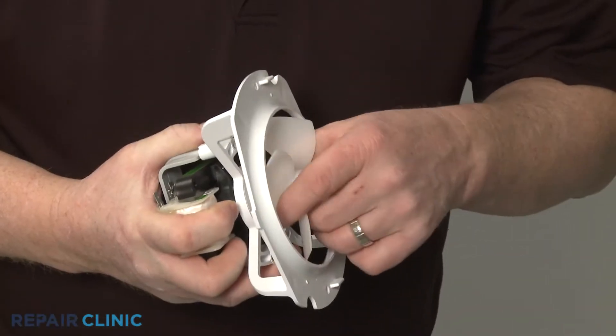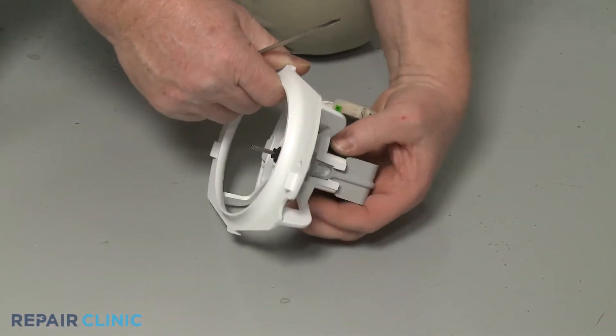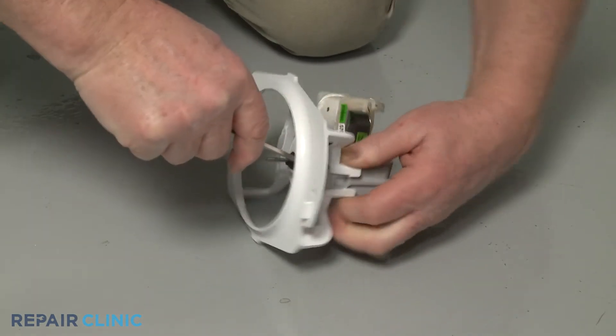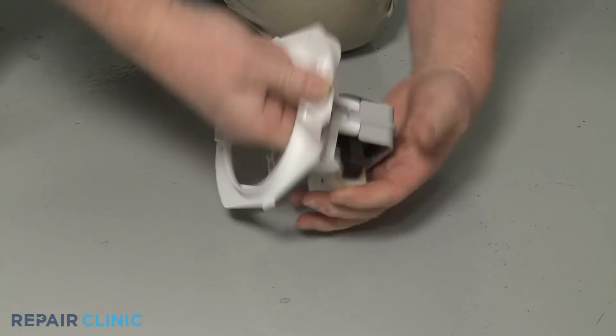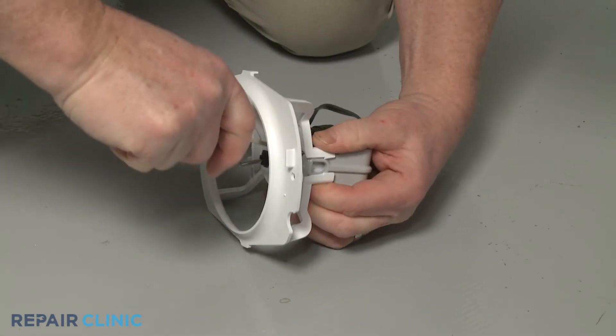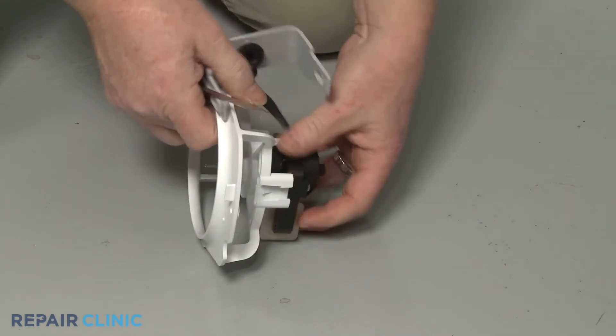Pull off the fan blade. Use a small flat-head screwdriver to depress the tabs to release the rear motor support. You can now pull out the old motor.